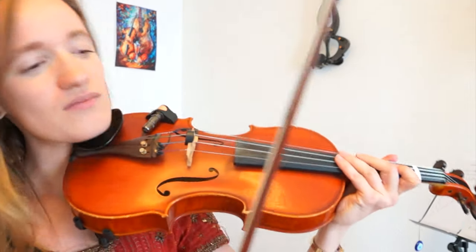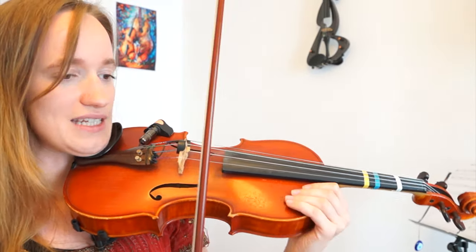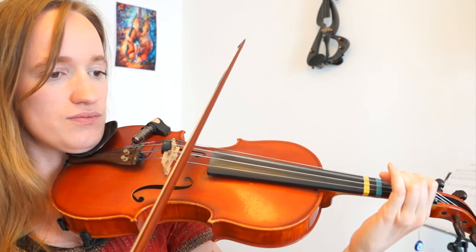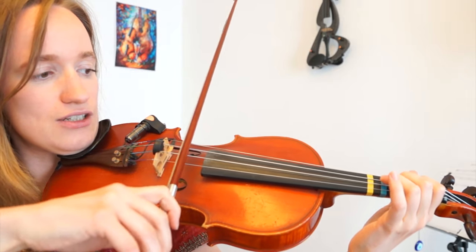I will come close to the camera and show you what to do. The song basically just starts with two open strings, and it starts with a down bow and then an up bow, and now we directly enter the hardest part of the song.